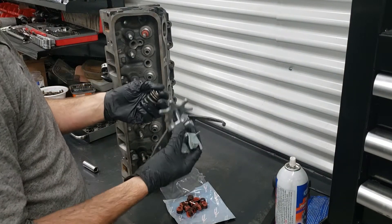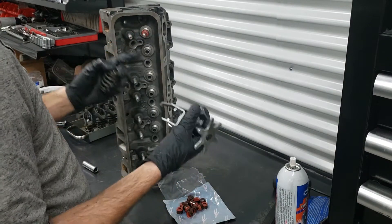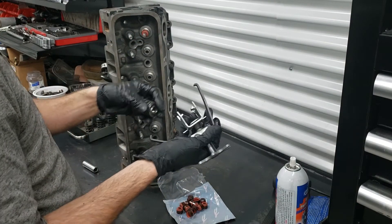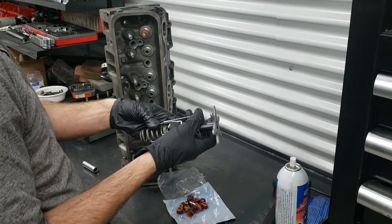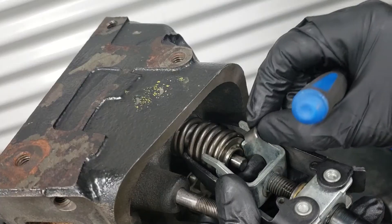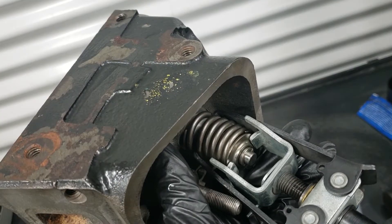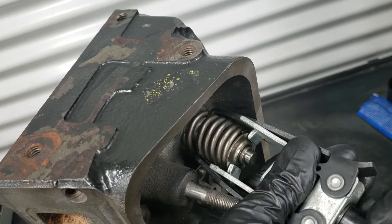You're going to get one of the springs and use a valve spring compressor — there are a couple different types: pneumatic types, clamp-on types. I have this one and it just happens to do the job. Once the spring is in place we're going to go ahead and put the keepers in. Now that both keepers are in place we're going to release the tension on the spring.